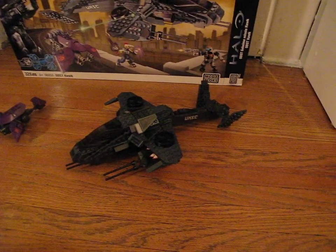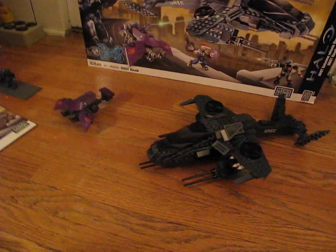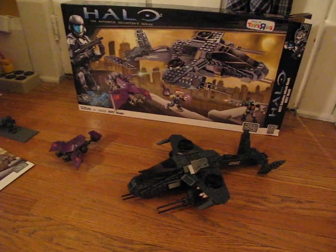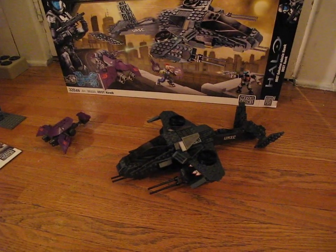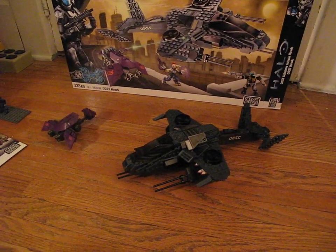$22 is a bargain for this — it's almost 330 pieces. It took a while to build. They're all small pieces, not big pieces.